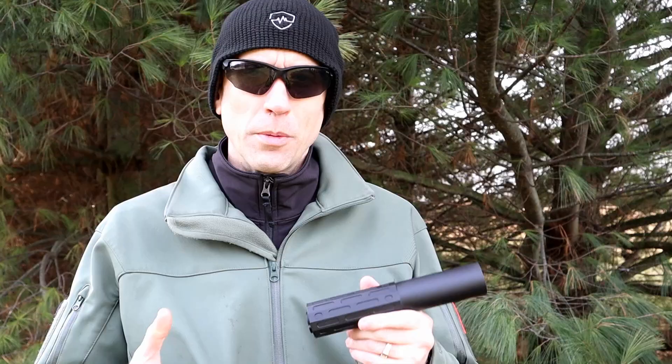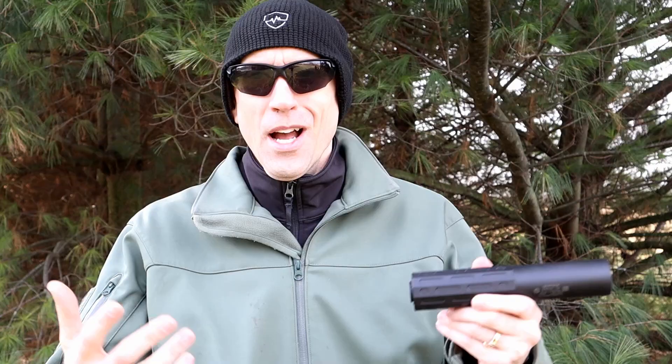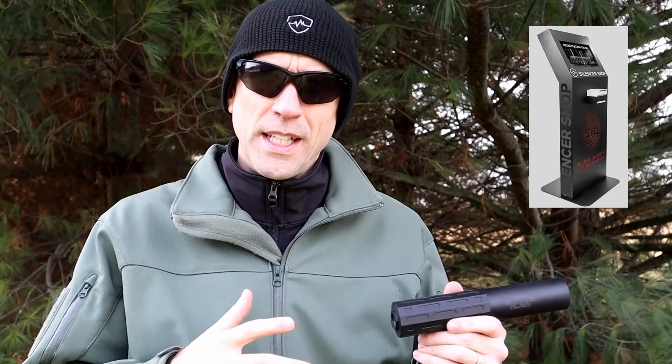In the spring we want to have our buddy Bill from NFATalk.org back out here to help us do some more metering. Thank you and shoutout to Silencer Shop — they've been a huge help and have done a little bit of sponsorship to help bring these videos out and support some of the technical stuff. Check out silencershop.com — we've talked about them before and have done a number of different NFA transfers through their SID kiosk system.